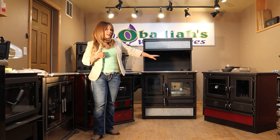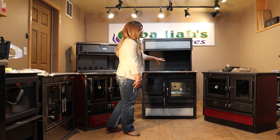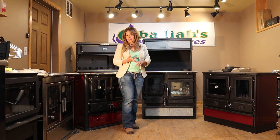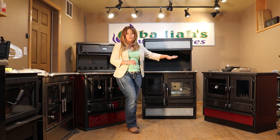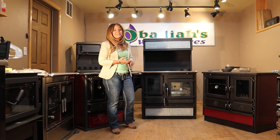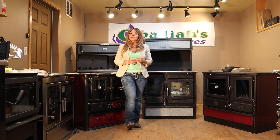The MBS Magnum stove is not UL listed, so if you have homeowner's insurance that could potentially be a concern for you, you want to check with your insurance company. If that's an issue, then the MBS is going to be off your list. The Gulliver and the Lenordica are both UL and ULC listed for North America to meet all of your insurance requirements.